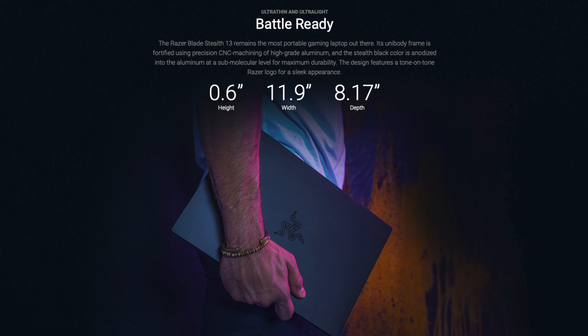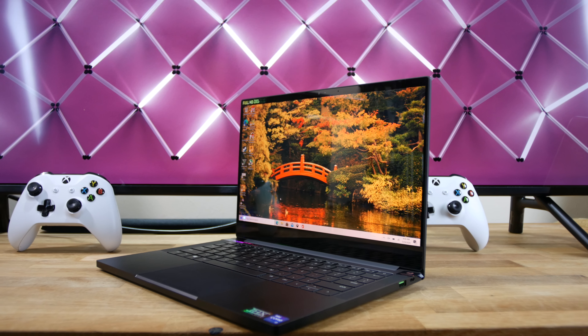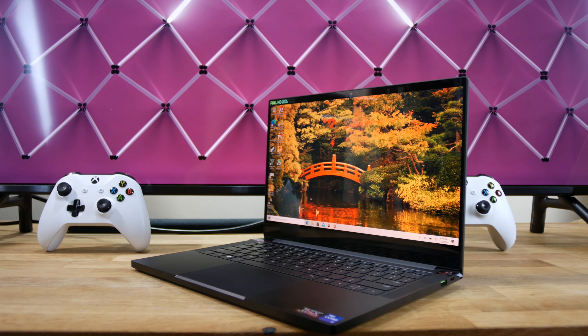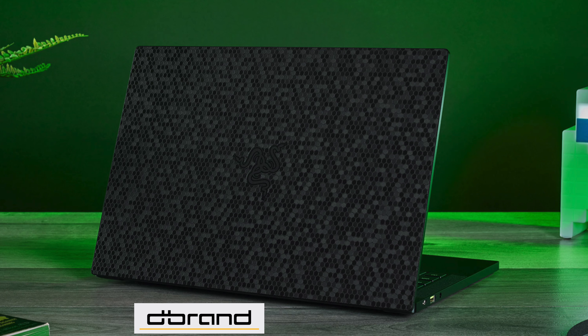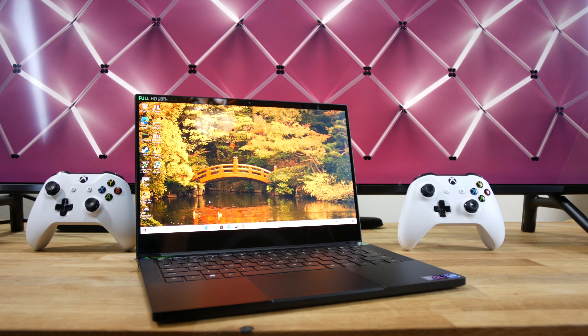If you want to bring this thing across campus, at only 3.1 pounds it weighs the same as a 13-inch MacBook Pro, but with a dedicated GPU. The black anodization layer on the unibody aluminum chassis looks very professional and is what my wife prefers over the Asus Zephyrus G14, but if you care about fingerprint smudges or chipping around the edges, you should look into getting a skin.